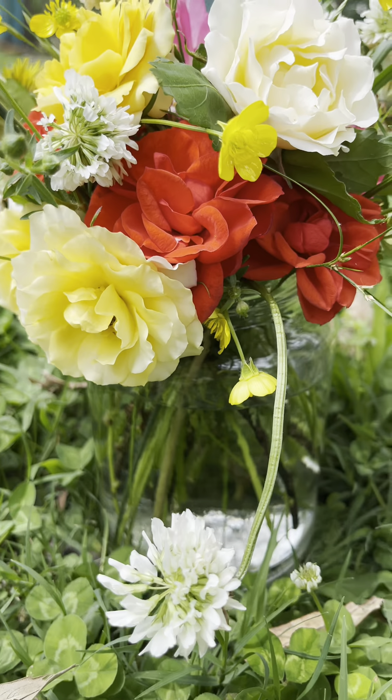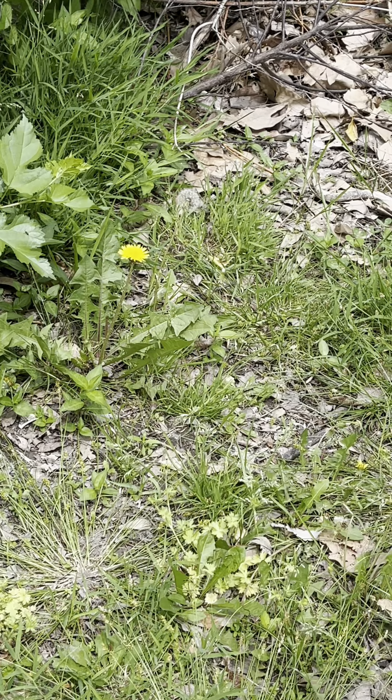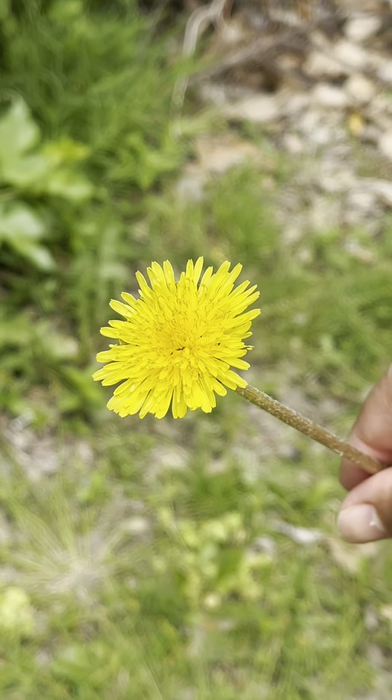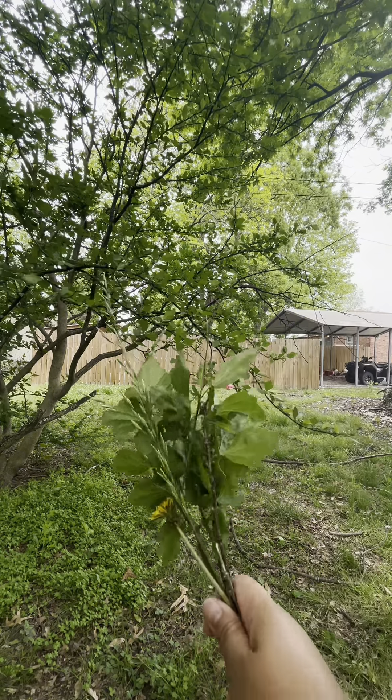I'm going to show you how I made this flower arrangement that doesn't cost anything. First, I picked some wildflowers from my yard — that yellow one is called dandelion. I also got some grass for greenery, and a couple of branches with leaves from a bush in our backyard.